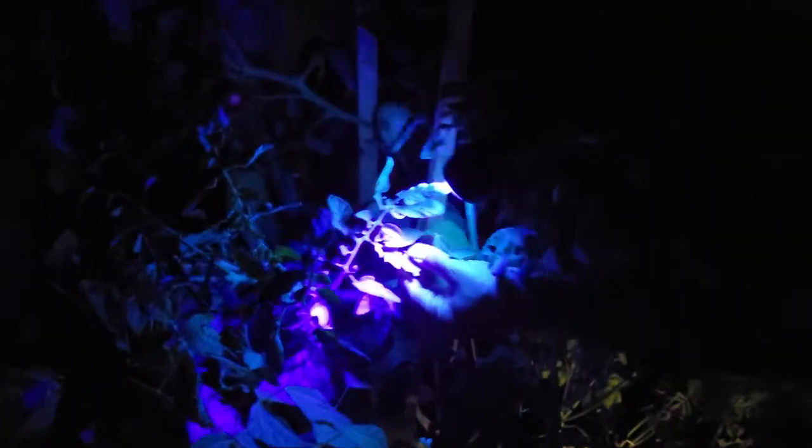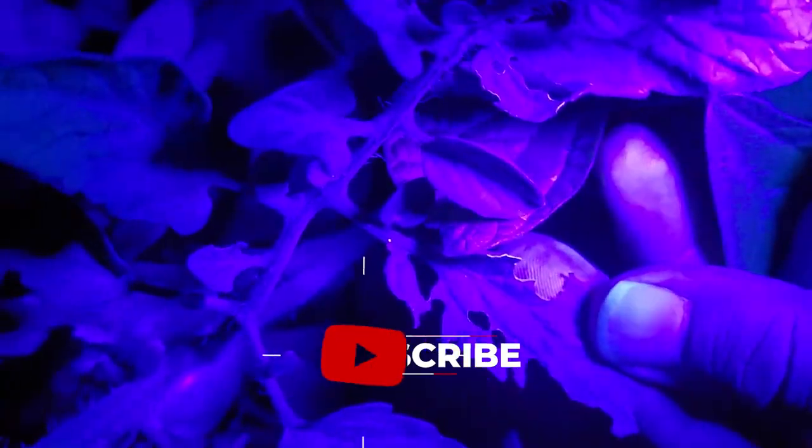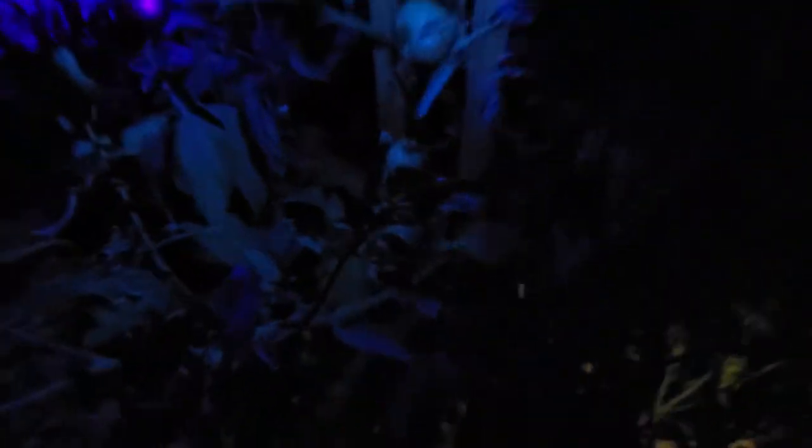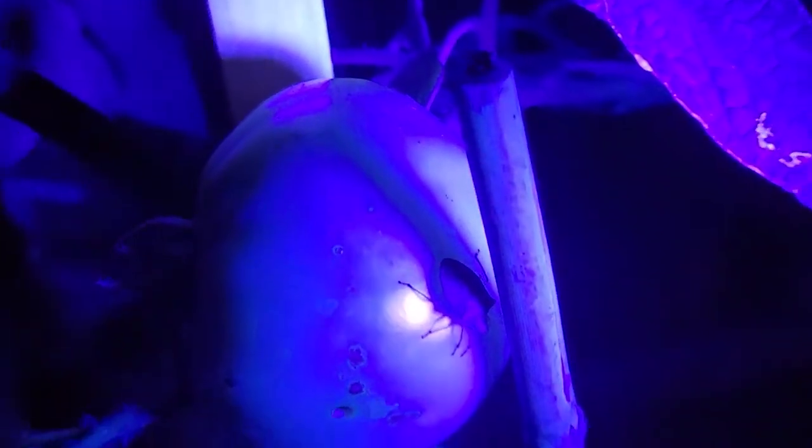Damage like this on these leaves is what made me want to come out here and start looking — something is doing that. And these are not tomato hornworms, but look at those bugs right there sucking the life out of my tomatoes. I'm going to come back and kill them.